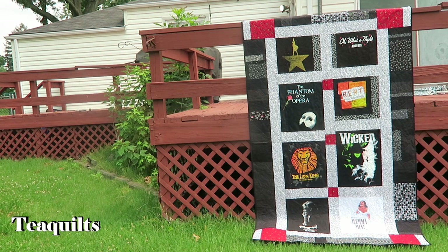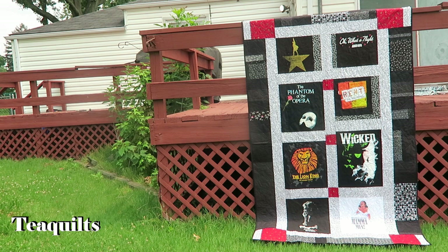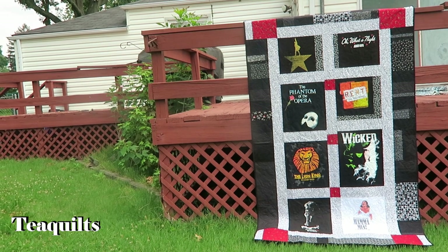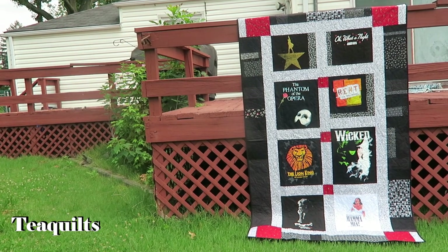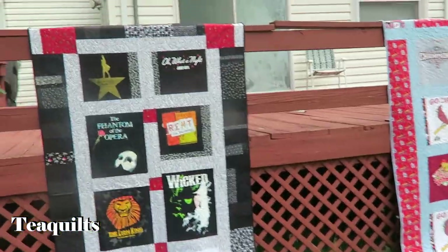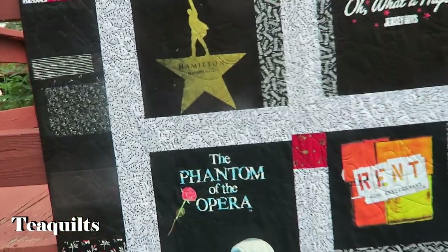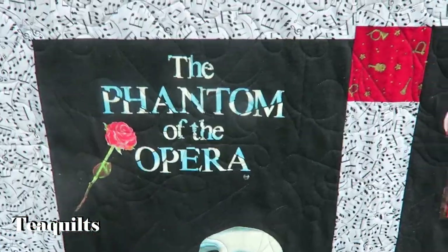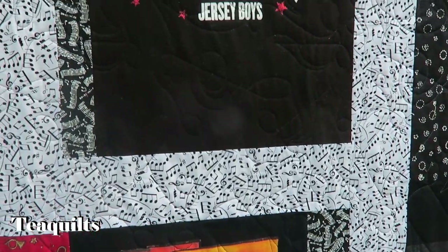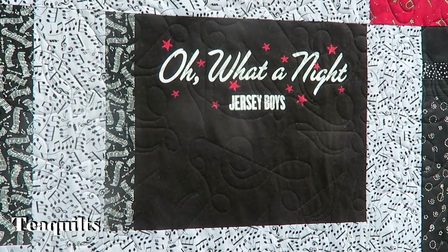They wanted the quilts by the end of July or early August, so it is still the end of July with a full week left. These quilts are now all completed. This first one is the music quilt — it's for the mom — and I used a panto called Music Symbols on this particular quilt.